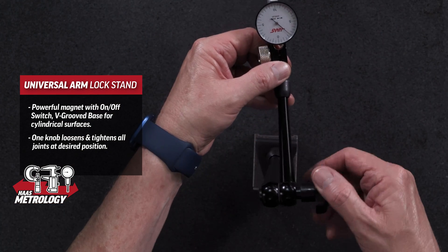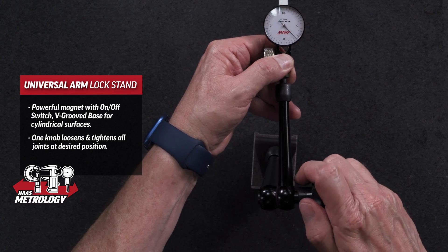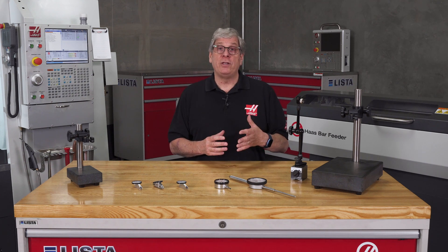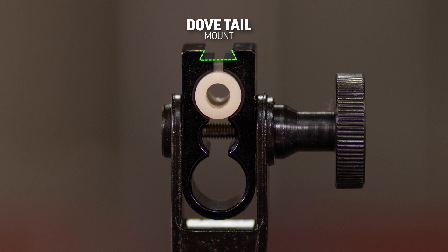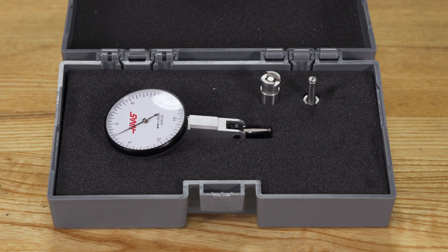When you like the position, tighten the knob and all the joints are locked in place. Attaching the indicator is super versatile — the end connection has a dovetail that matches the dovetail on all the dial test indicators. If you choose to use one of the holes in the stand, just use the attachments that come with the dial test indicator.